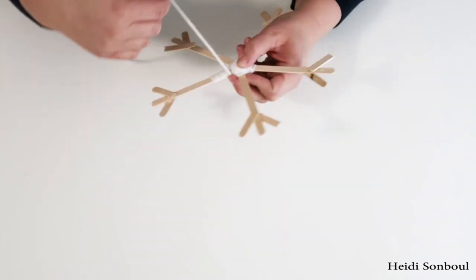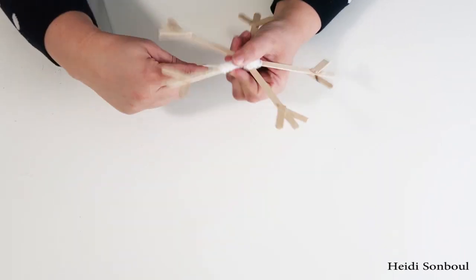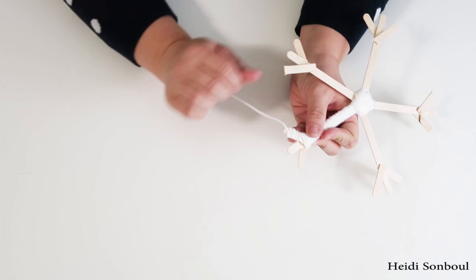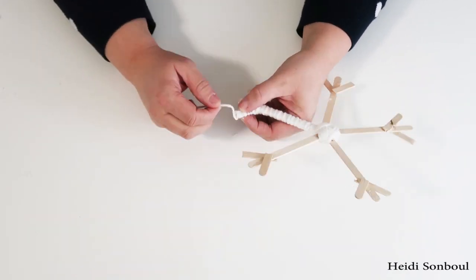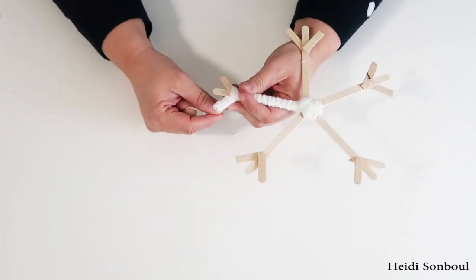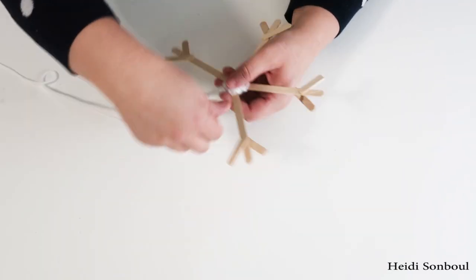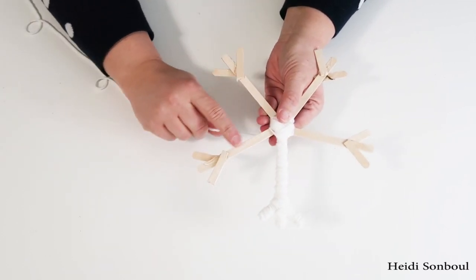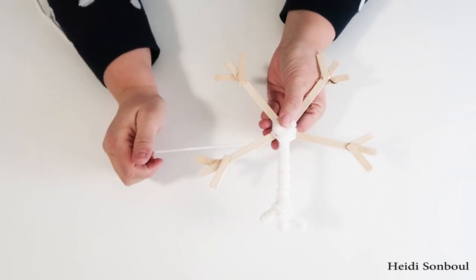When you start to get up to the top of the snowflake you're going to want to slow down a little bit to make sure you get the ends covered nicely. Overall I just think this looks so cool once it's all finished. When you get to the end of one snowflake stem you just go back down and work your way out to the next stem, and when you're all done this is the completed look.